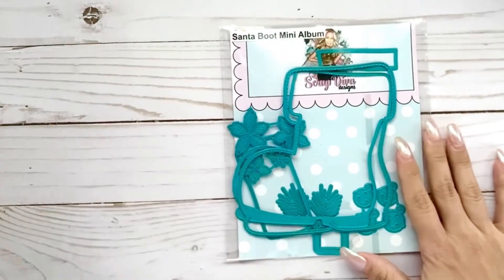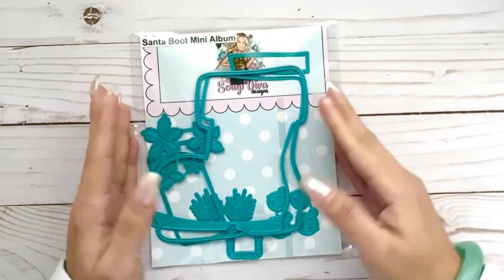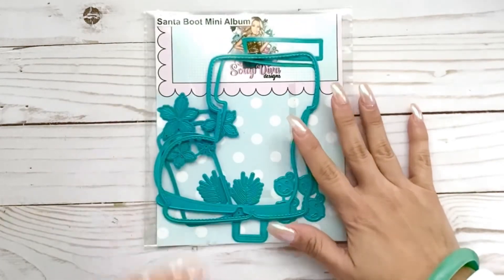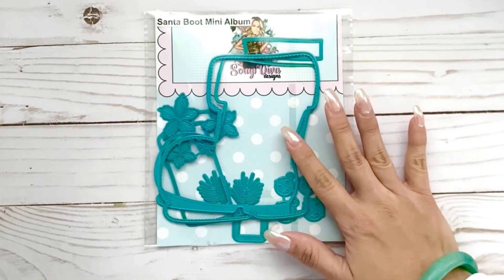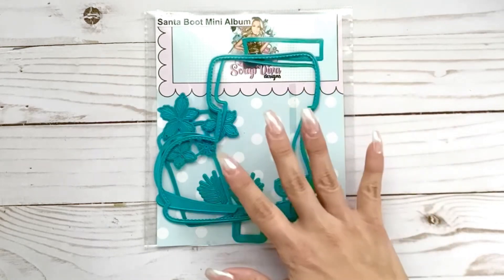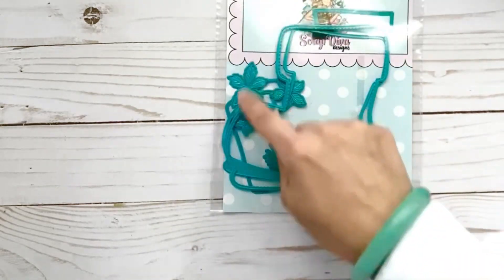Hey guys, welcome back! Today I have a fun project craft to share with you. I'm using the Santa Boot Album from Scrap Diva Designs. I've already gone ahead and done some cutting and prep work ahead of time.